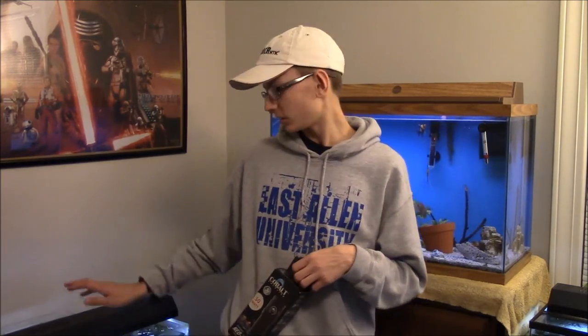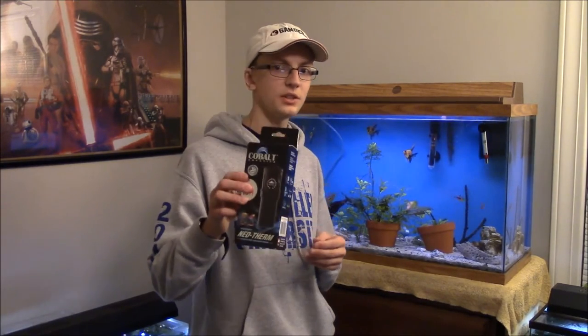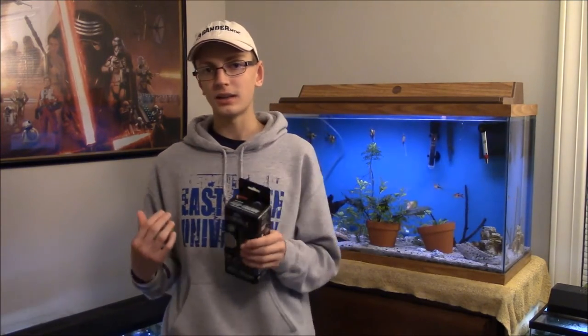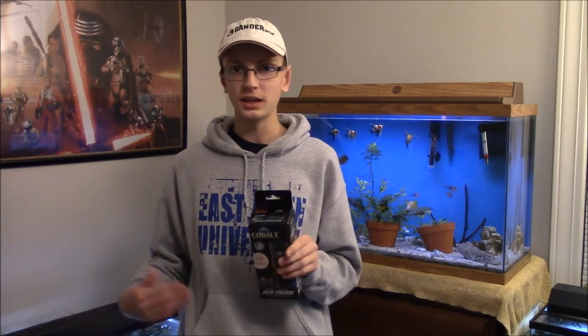If this one starts to die, it'll die in the off position as opposed to the on position. With my guppies, in that tank over there to my right, the temperature skyrocketed to 98 because the heater died in the on position — not guaranteed to die off like these do — it just kept heating and heating the tank and caused a lot of problems.